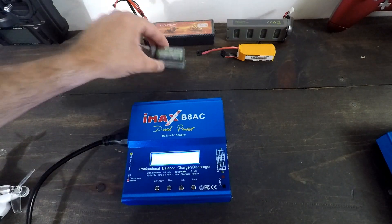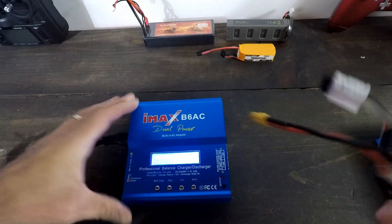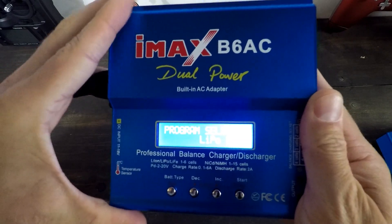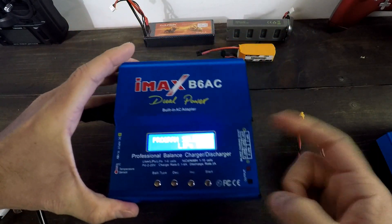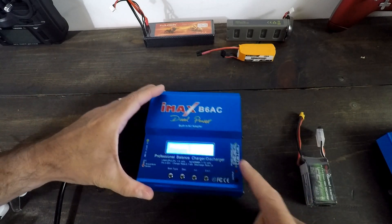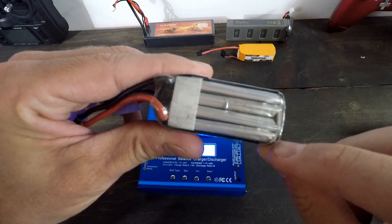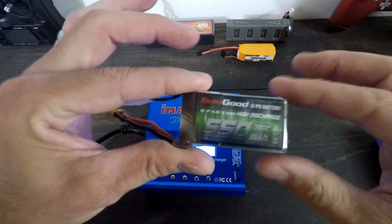First, let's talk about how you want to charge these. You definitely need to balance charge them. There are some options on how to charge — you can just charge, you can do quick charge, or you can do balance charge. I highly recommend you stick with the balance charge. That's going to make sure that all of the cells — you can see there are multiple cells inside here — charge to the same capacity. That's important.